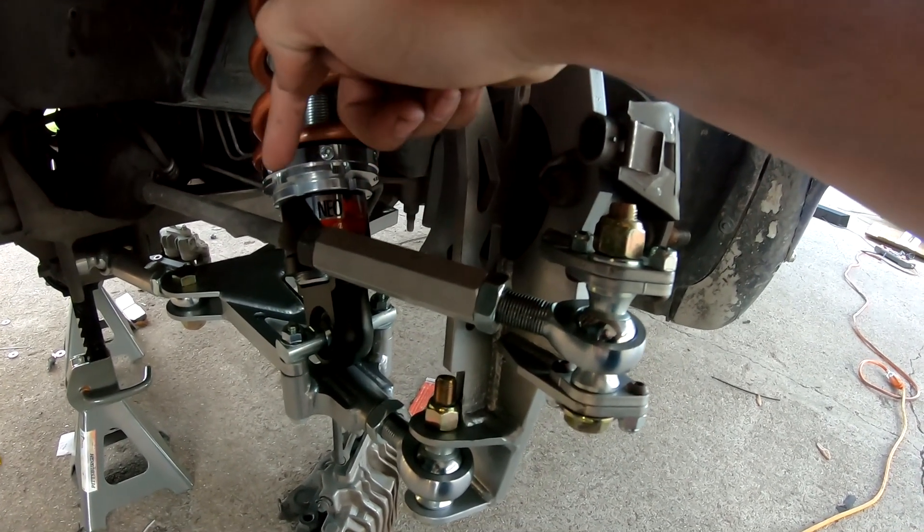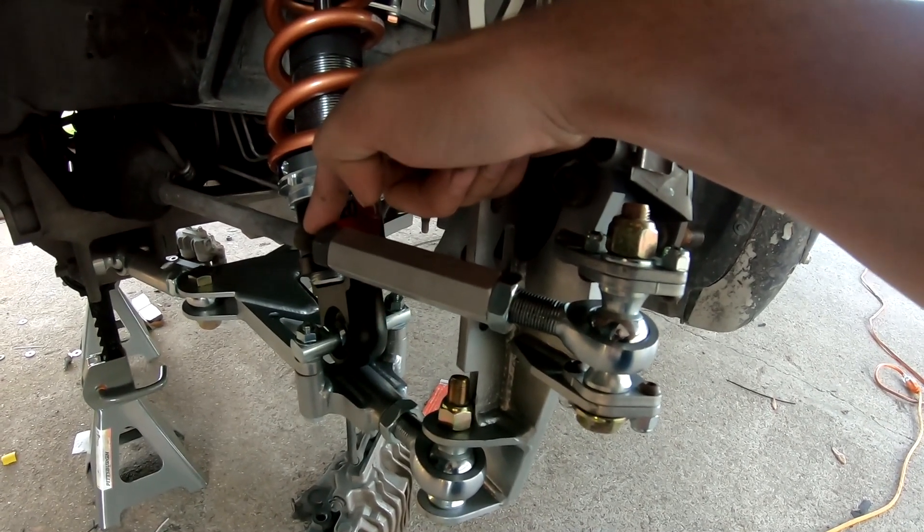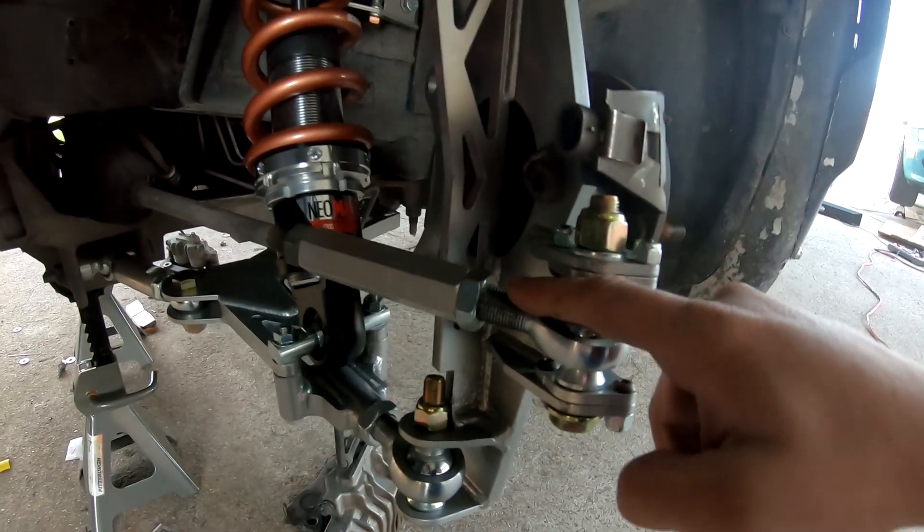I previously had my tie rods cut for the vet nuts kit, so in order to feel safe I want to have more thread in here.